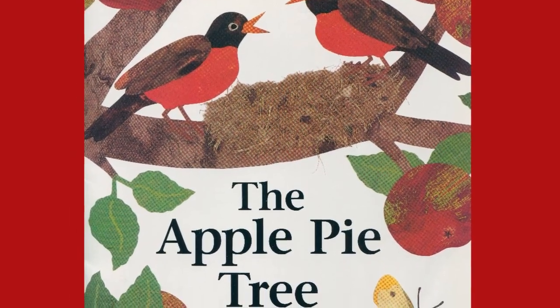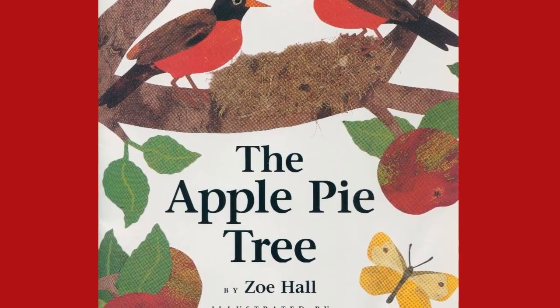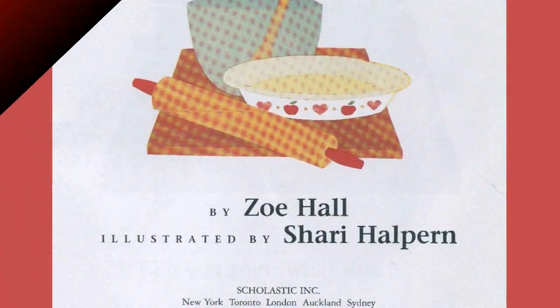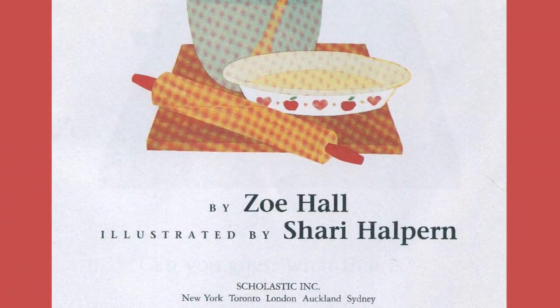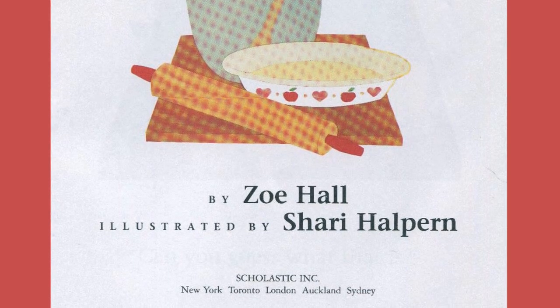The Apple Pie Tree. Author, Zoe Hall. Illustrated by Shari Halpern. Scholastic Incorporated.